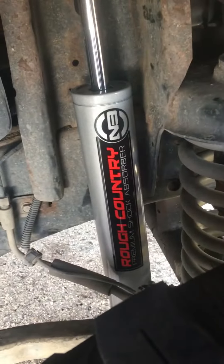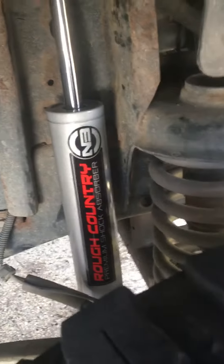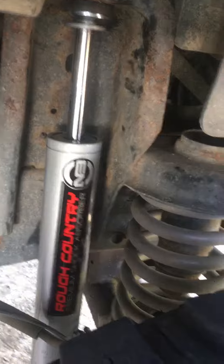I don't even have a hundred miles on them yet, but yeah — two and a half inch lift, the new N3s, they're really nice. I like them. I spent 200 bucks for all four.